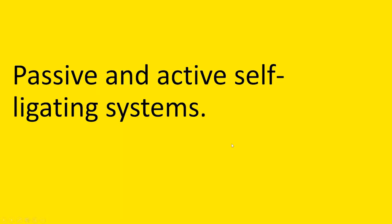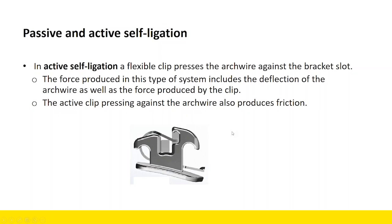Passive and Active Self-Ligating Systems — there's always been discussion around this: which is better, what's the difference? In Active Self-Ligation, a flexible clip presses the arch wire against the bracket slot, so there's actually something physically pushing against that wire, holding it into the bracket slot. The force produced in this type of system includes the deflection of the arch wire — that deflected arch wire is what produces force — but there's also a force produced by the active clip itself. So when thinking about your force system, you have to consider both of those components.